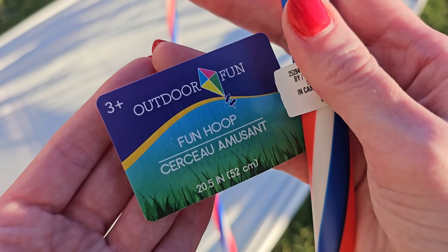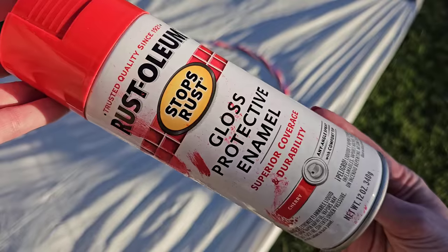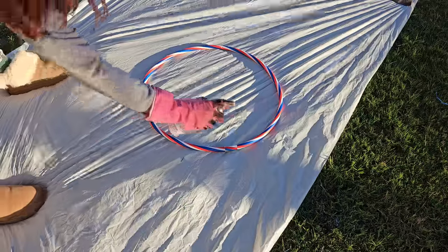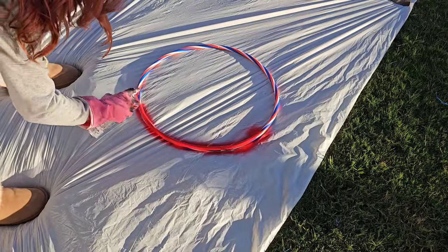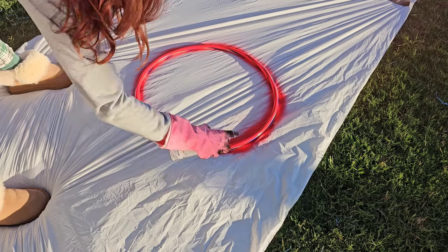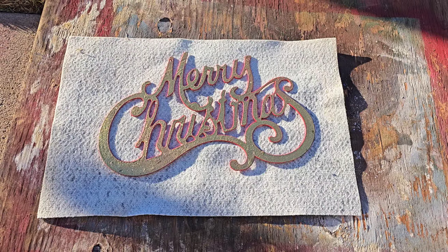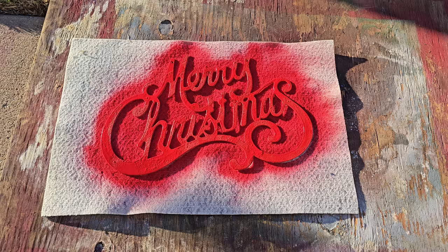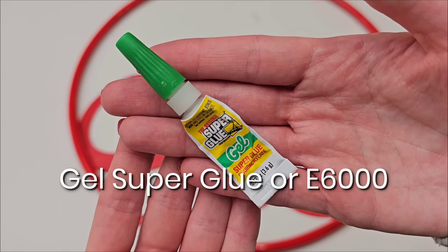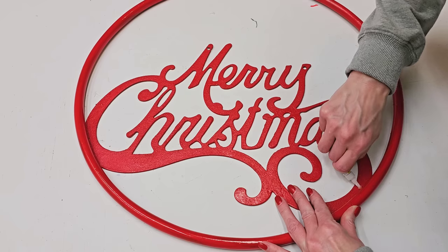For this first idea all you need to do is grab a hula hoop from Dollar Tree. I'm using the 20 inch hoop, the smallest size they sell. Then pick up your favorite Christmas paint color and paint your hoop front and back. I prefer spray painting — spray paint adheres really well to the hoop, and I love cherry red by Rust-Oleum. Then pick up one of their large Merry Christmas signs and paint that with the same color. Grab some permanent stronghold glue like gel super glue or E6000 and attach your Merry Christmas sign to your hoop.